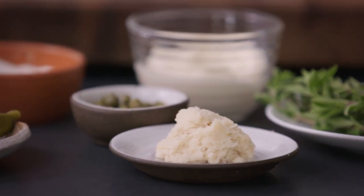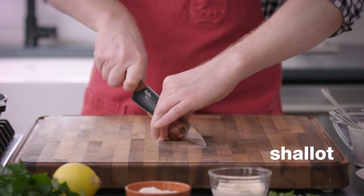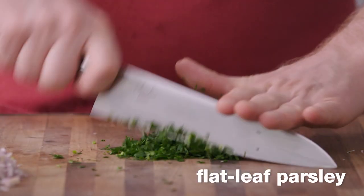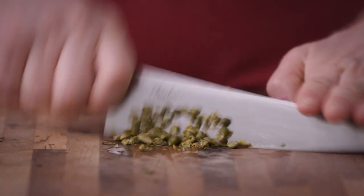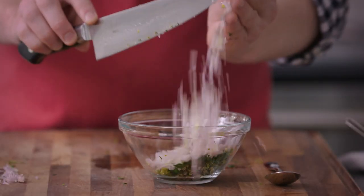We're gonna get started with that super flavorful tartar sauce. To start, we want about three tablespoons of minced shallot. Next up, we need some parsley — just a couple tablespoons. Whenever I make homemade tartar sauce, I always gotta put in some cornichons. You gotta get that signature pickle-y flavor. We've got some capers — give those a chop. It's gonna add lots of flavor. All right, we've got all of our chopped ingredients, so let's go ahead and add them to a bowl.